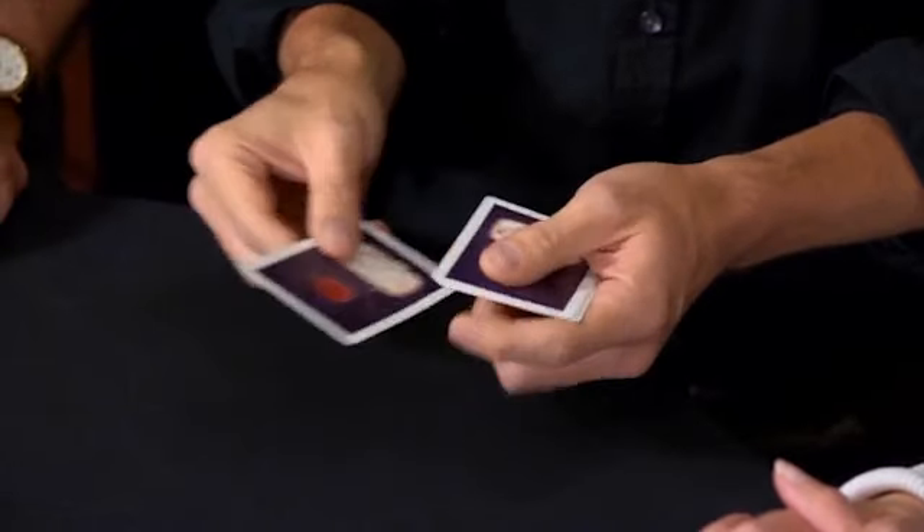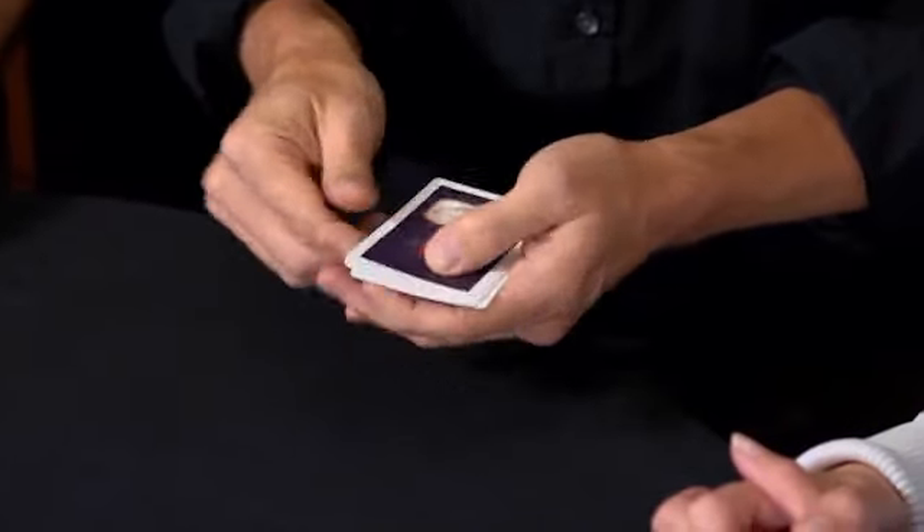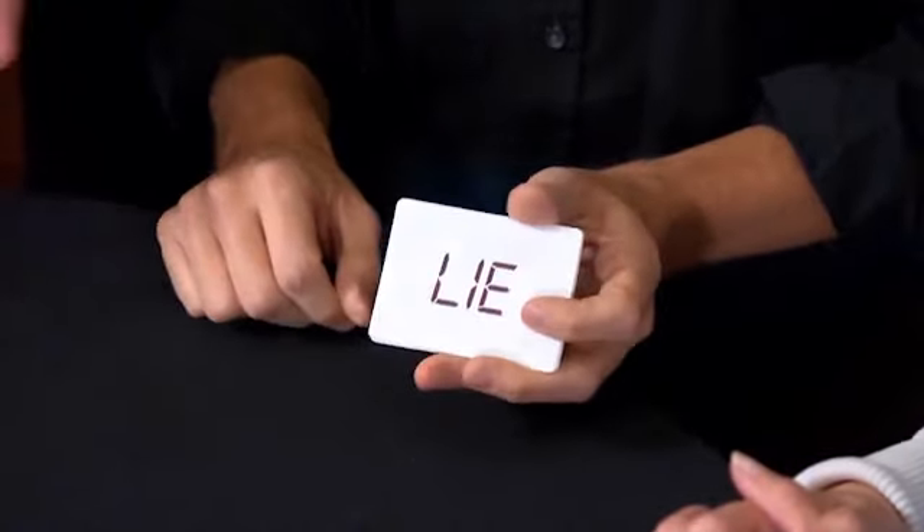John, back to you. Was it a Jack, Queen, or King? Jack. J-A-C-K. I should have known. I should have known.